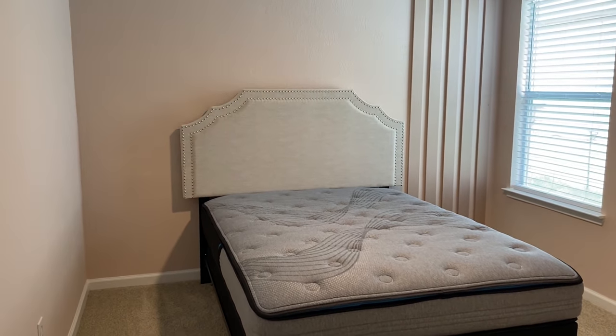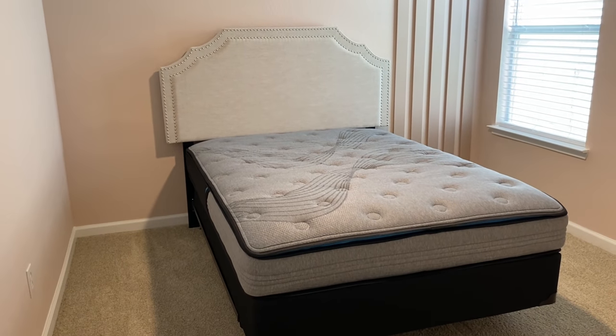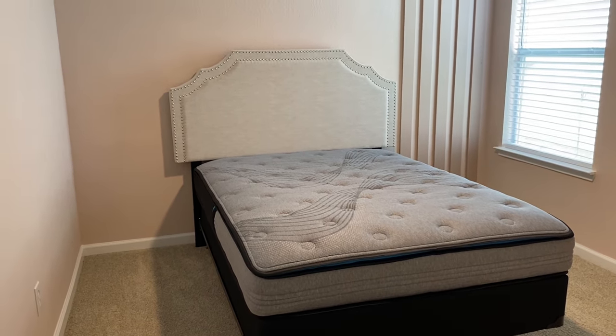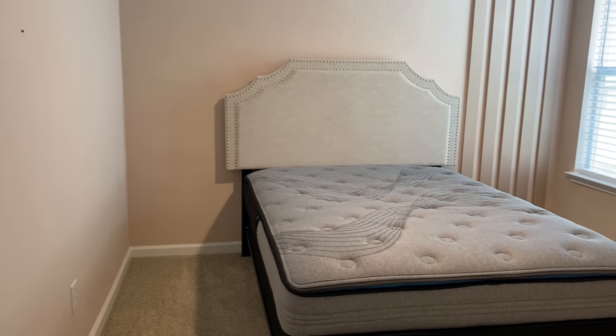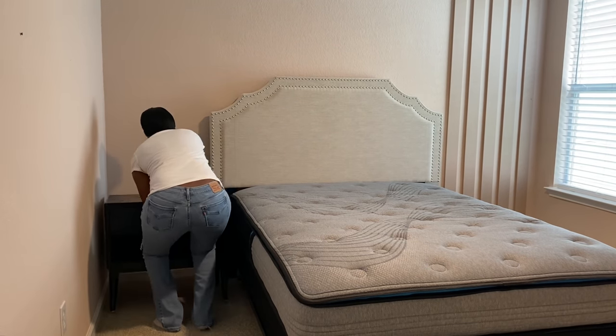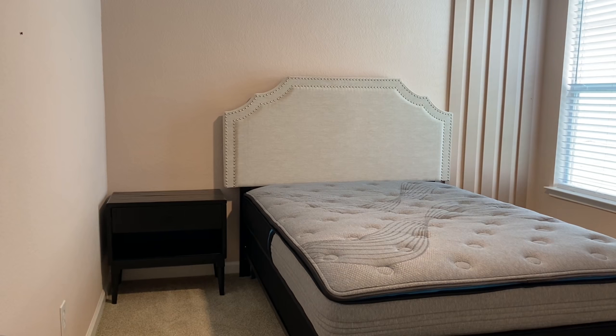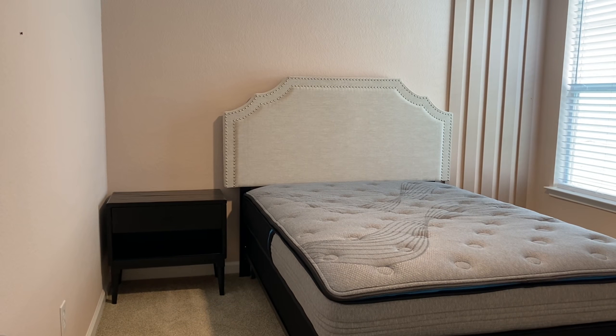I wanted to add a small nightstand to her room — just so she can have somewhere to put undergarments and things like that. I found this nightstand from Marshalls. I believe it was $129 and it has one single drawer at the top and an open shelf at the bottom where you can put some decor or books. I'm going to add that to the left side of her bed. When I bought it, it was a rustic brown color, so I ended up painting it black to correlate with her room better.